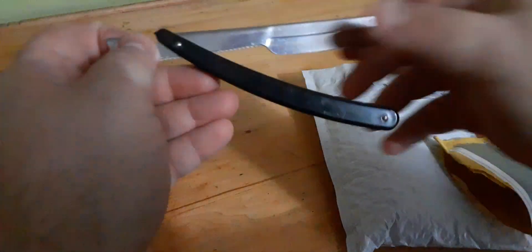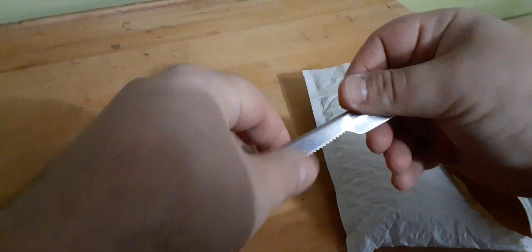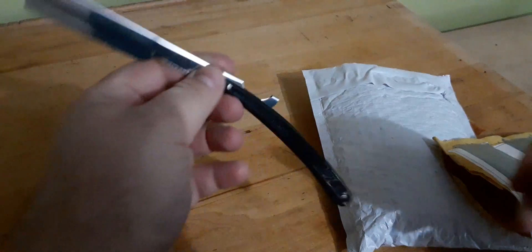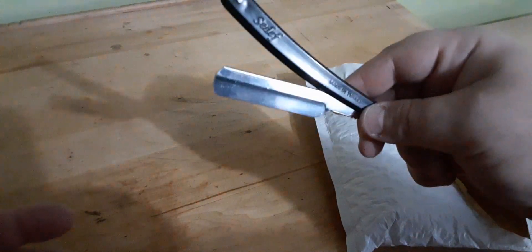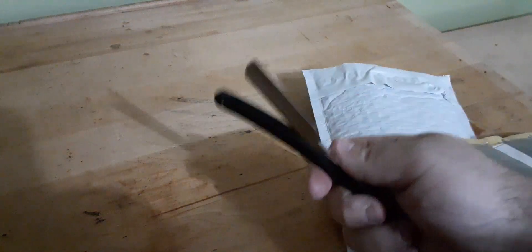I cut it open, and what do we got here? Here is the C.diff — or C.diff. I don't know how to speak Turkish. All I know is they make some awesome shaving stuff. Wow, I can't believe how light and thin this is.